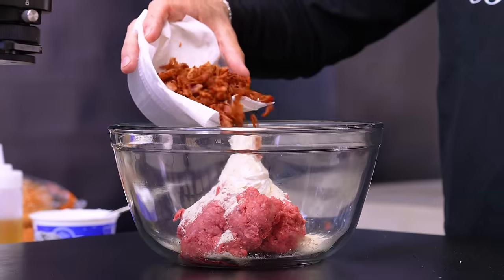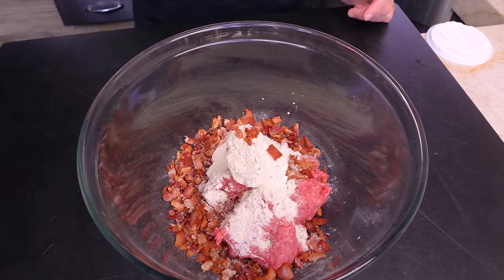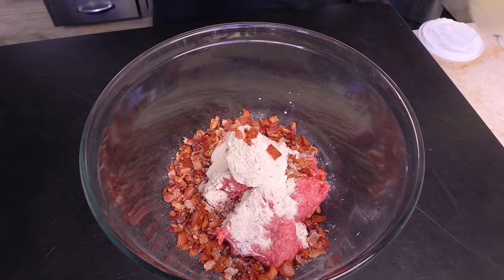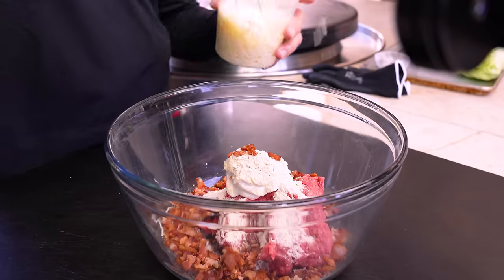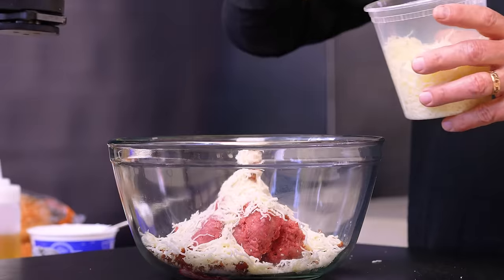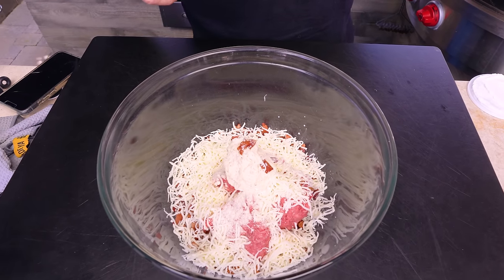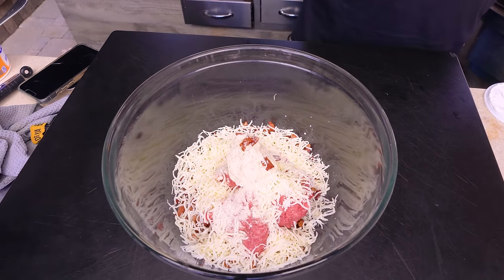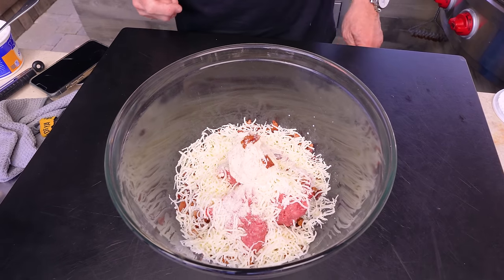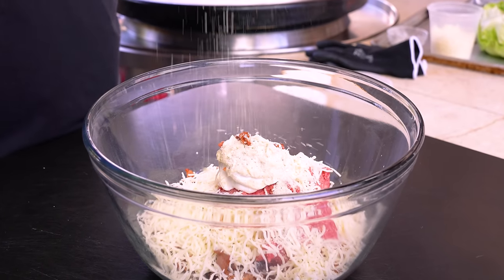Half a cup of cooked and crumbled bacon — save a little for Max. Next in, a cup of shredded cheddar. We use white cheddar because cows don't give orange milk — we're not buying into that. What Michael Hensley did not add was any salt and pepper, and I'm going to.